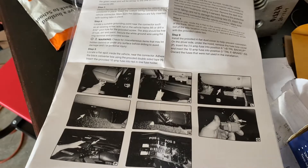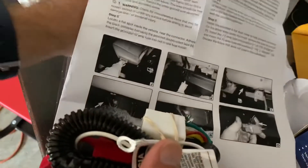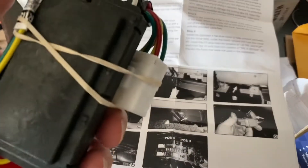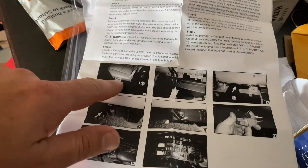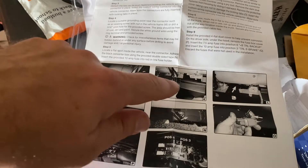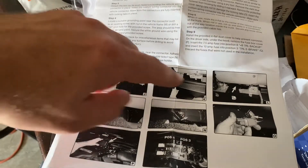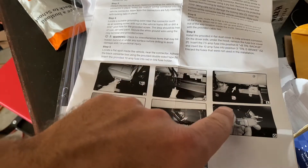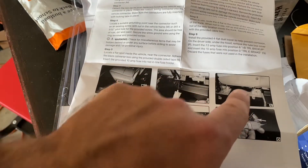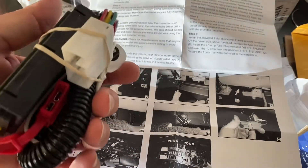Essentially this module goes in behind the back seat. From reading the directions, it's telling you to open up the back seat on the passenger side and the driver's side, fold it up, then pull out some of the interior molding. You hook it up right underneath, stick this to the wall in a suitable place, ground it, and then put the fuse in.